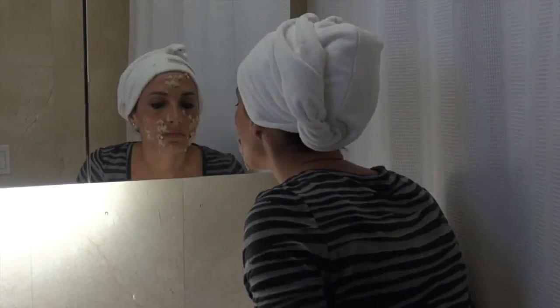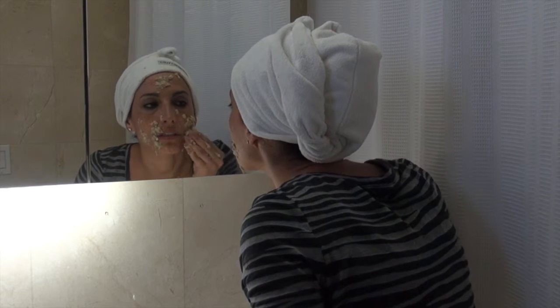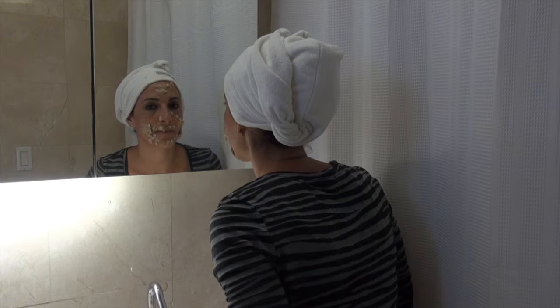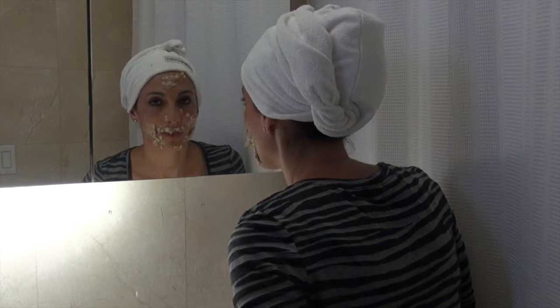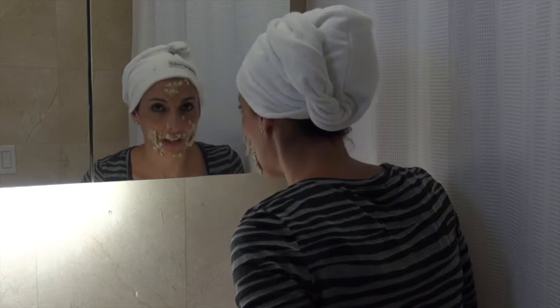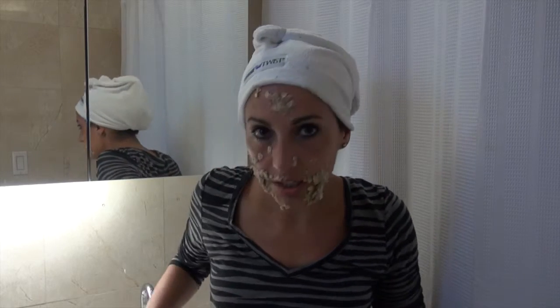It just does not want to stick. I have to stay really still so it doesn't fall. The chunks are like falling off. It's been about five minutes and some of it is still sticking — what you don't see is the stuff that fell off in the sink. This did not seem to work out so well. Maybe it's because I didn't steam my face and take my makeup off. But I probably will not be using this again. This is not a good recipe.